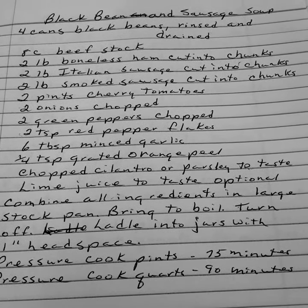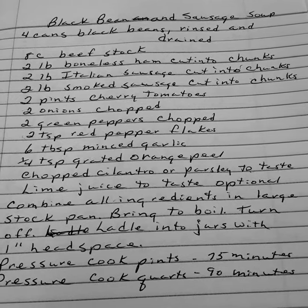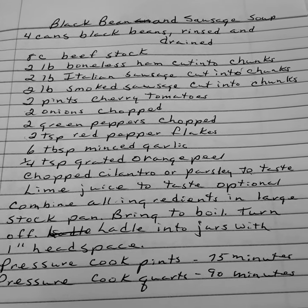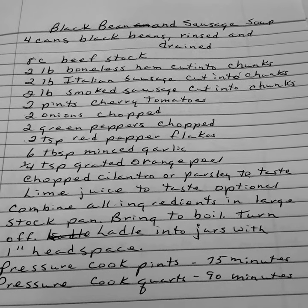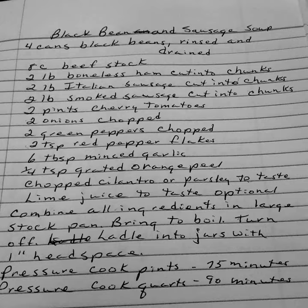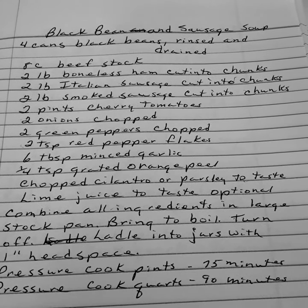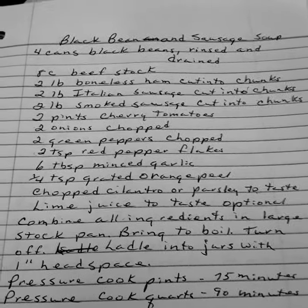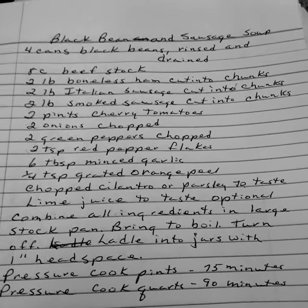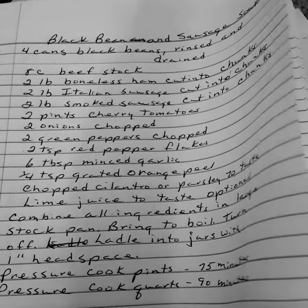Combine all ingredients in a large stock pan. Bring to a boil and turn off. Ladle into jars with a one-inch headspace. Pressure cook your pints 75 minutes or your quarts 90 minutes. Instead of cans of black beans here, I would use dry beans — that's the way I would work.